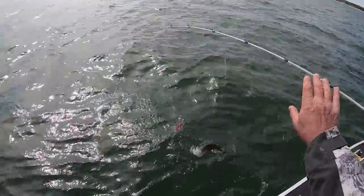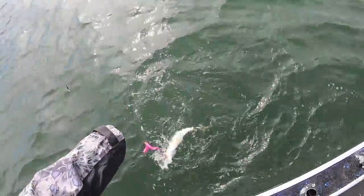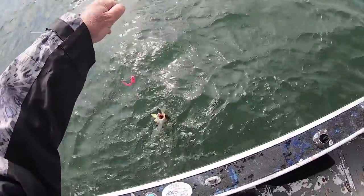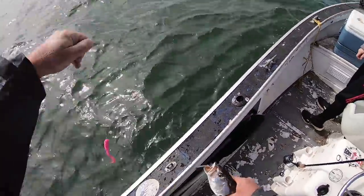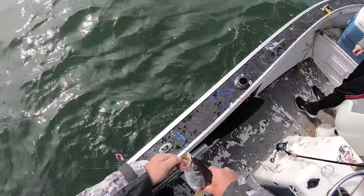I went through the video and counted — it was 46 weakfish we caught, and we were out for two and a half hours. The previous week, by myself, I had a trip with 55 weakfish. I think this is a serious comeback — I think this is the real thing. This is just great to see.